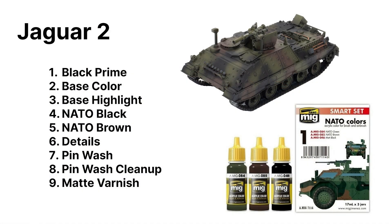To make this easy, I purchased the Ammo of MIG NATO color set. It's got NATO black, NATO brown, and NATO green in it and it's fairly straightforward — it makes the process pretty simple. Basically I'm going to prime, do a base color, do some highlighting, throw down my camouflage, pick out the details, pin wash it, and I'm done. I'm looking for something that's going to pop on the game table but not take a ton of time.